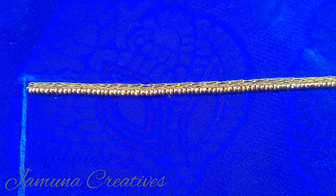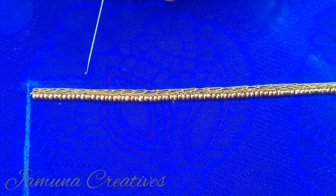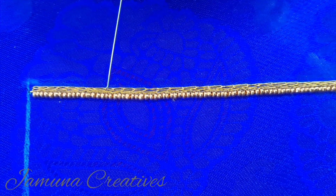Hey guys, welcome to our channel Jamna Creatives. In this video, I will tell you how to do a blouse design. We are going to stitch the first 3 layers, then we are going to stitch the sugar beads and the 3mm beads.